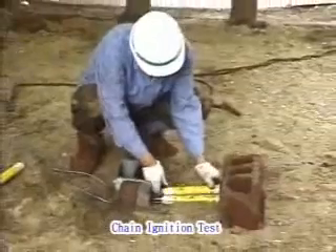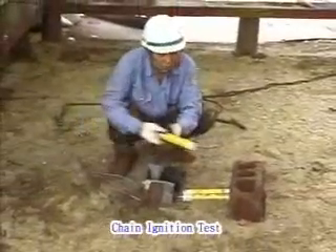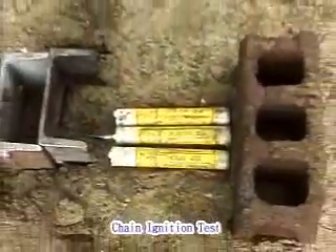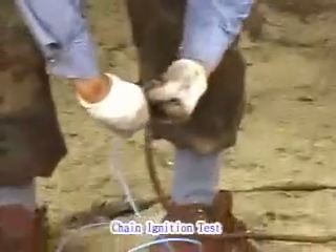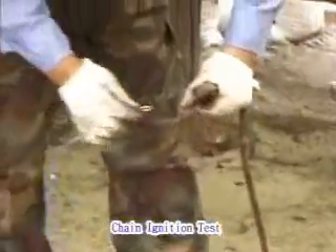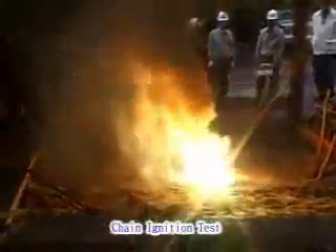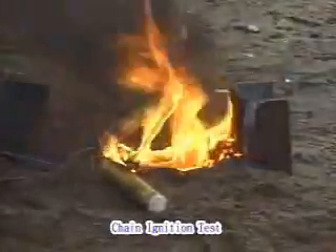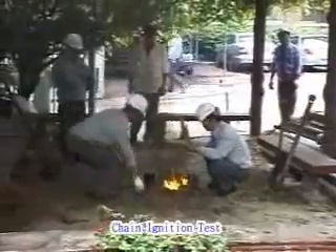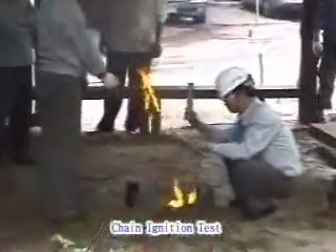You are looking at a view of a chain ignition test on sand. We can't find any chain reaction — only the capsule connected with the electric wire is burned. We can feel assured since the CS Kim Capsule is very stable in itself.